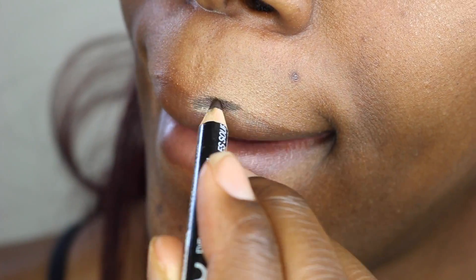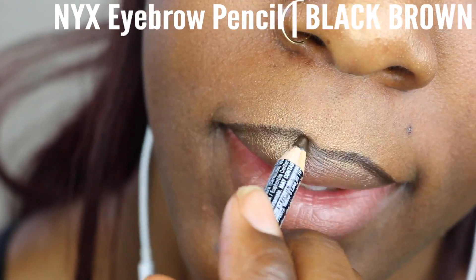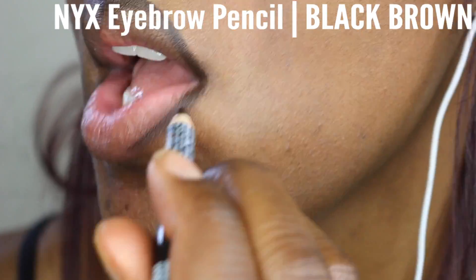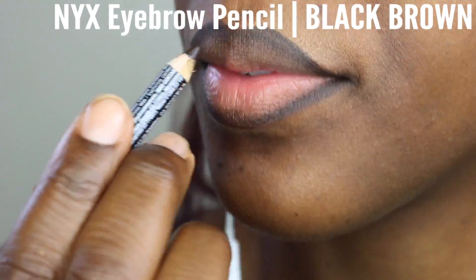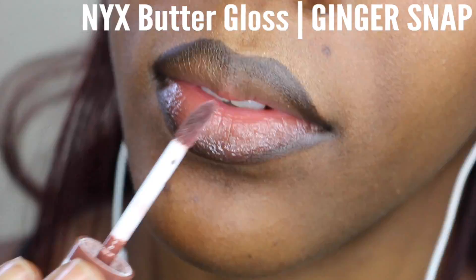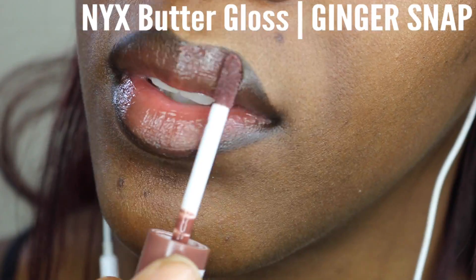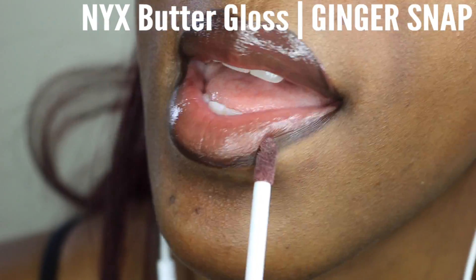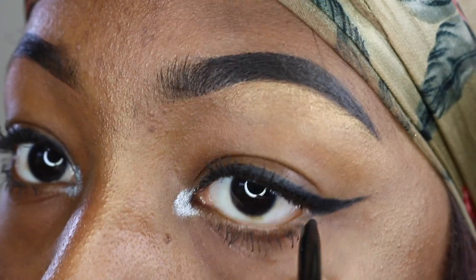Now moving on to my lips, I am again using the NYX liner in the color Black Brown to line my lips. I've been really into that lately — I think I got it from a 90s vibe type thing. I love lining my lips and then adding the NYX Butter Gloss in the color Ginger Snap over top of them. I feel like it just makes my lips look so beautiful and plump and luscious. Then of course, I clean up any of my mistakes with a Q-tip.